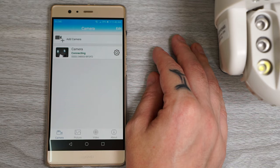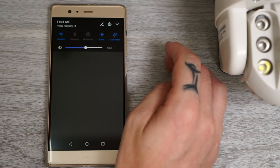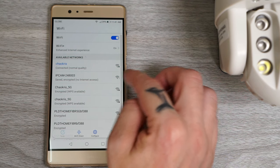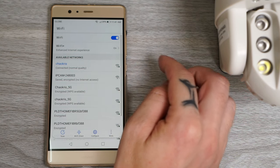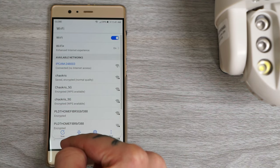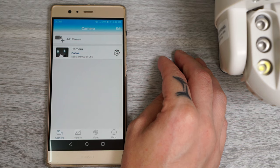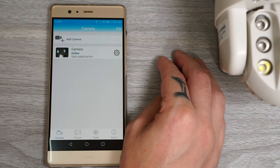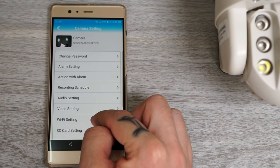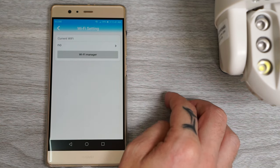Connect the power cable to the camera and wait for a minute or so, then go into your phone's Wi-Fi and look for a network called IP Cam followed by some numbers. Click connect and enter the password: 01234567. You should now be connected to the camera. Open the app, go into Wi-Fi settings, add your home Wi-Fi, and that's it.